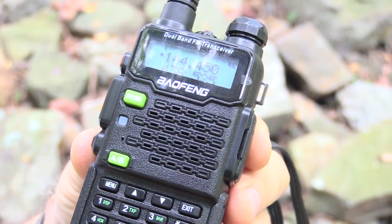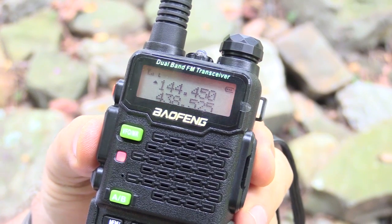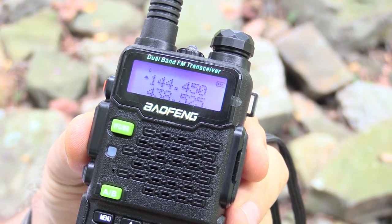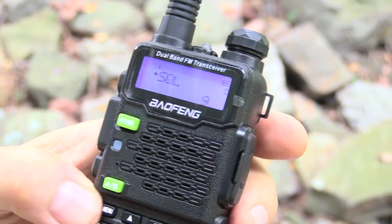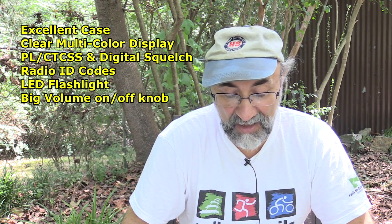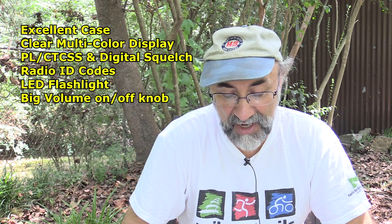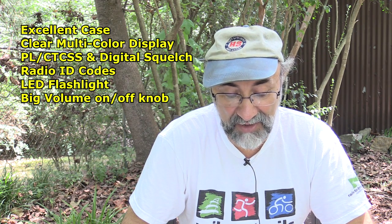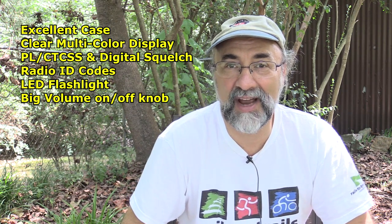The general strength of the UV5R5 is excellent case and button positioning — very easy to operate these buttons and controls. It has a large clear display, and it has multi-colored LED backlights that you can change the colors of, indicating the status of the talkie: receive, transmit, etc. It has full PL — that's CTCSS tones — and the digital coded squelch tones. It also has a radio ID function where you can see who's transmitting because each radio transmits a unique transmitter ID.